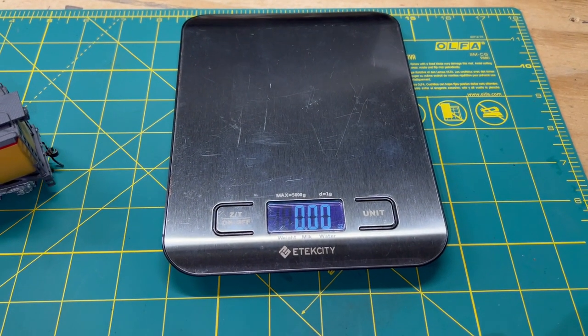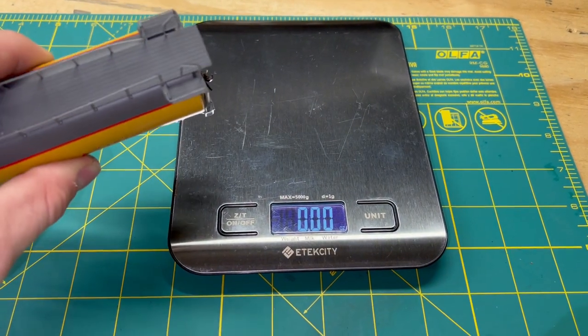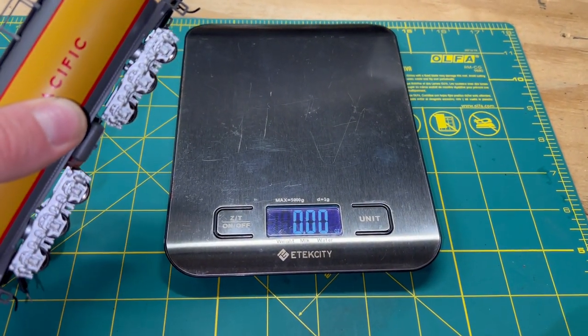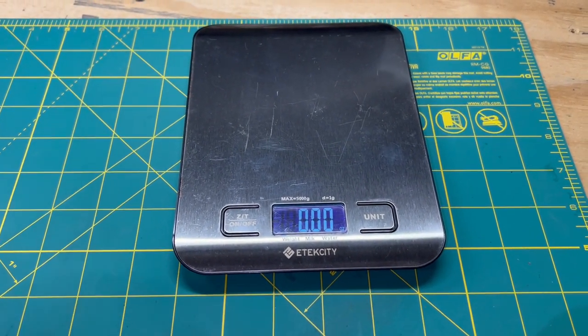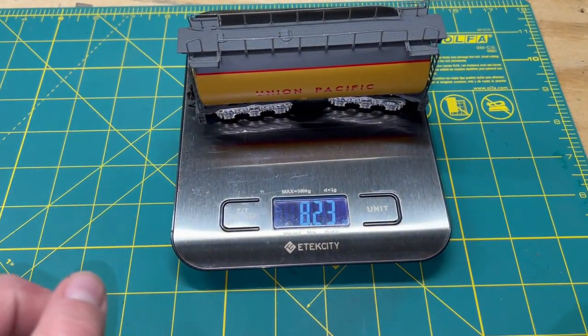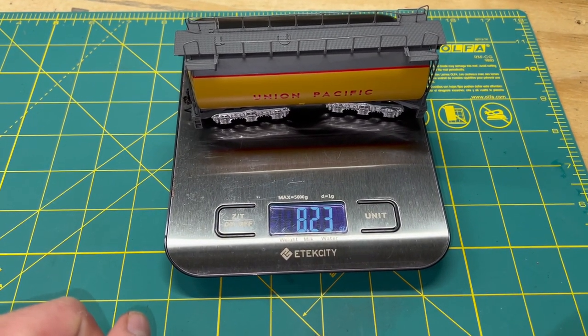Let's go ahead and test this tender's weight. I will say this tender feels very heavy, and it's not driven - so whatever this ends up weighing, you have to remember it just adds to what the engine actually has to pull. 8.23 ounces. That is insane.